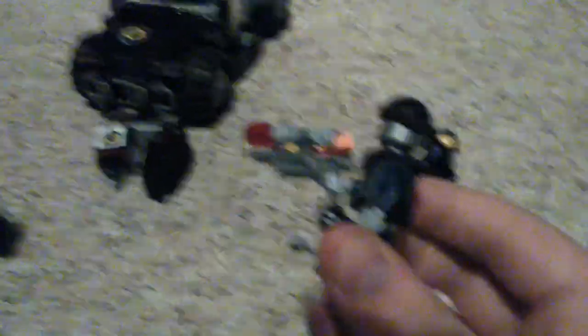Then we have the foot soldier — a special army guy with a laser gun, and he looks pretty cool. He's got a criminal hat on, which is pretty cool. I will say, they all have this body armor on that has to go over their heads.